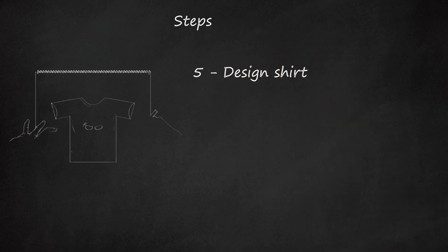5. Design the shirt. Color it. Add a character and you're done.